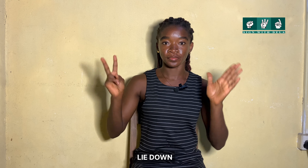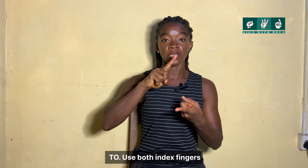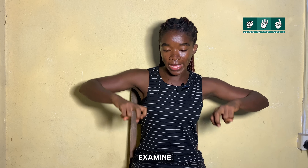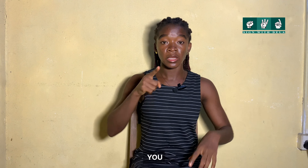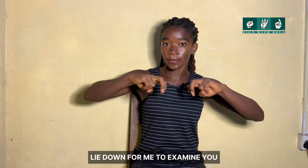The next sentence is: 'Lie down for me to examine you.' Lie down. For. Me. To — both those fingers. Examine — try the V hands by bending them this way. You. So: Lie down for me to examine you.